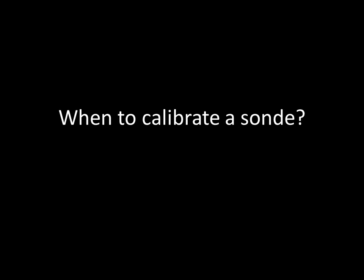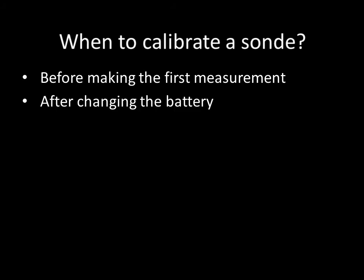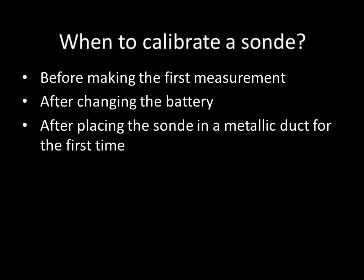When is it necessary to calibrate a sonde? Always calibrate the sonde before making the first measurement of a job, after changing the battery, or after placing the sonde in a metallic duct for the first time.